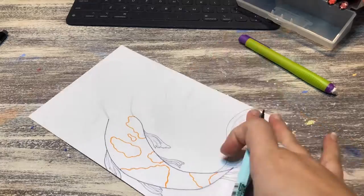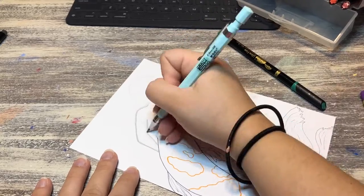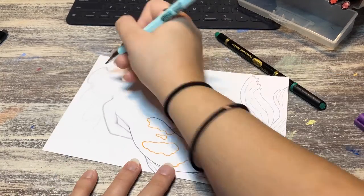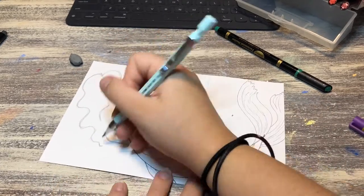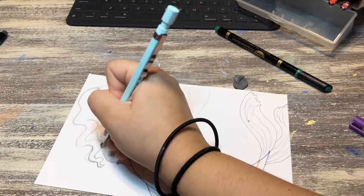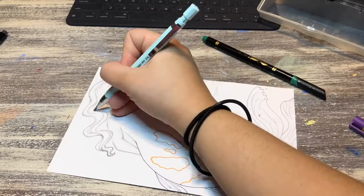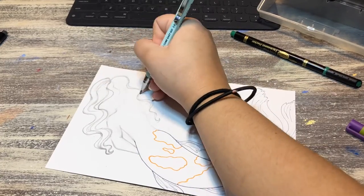This one was supposed to be like a koi fish. I used a mixture of media — pencil, fine liners for the outlines. I decided to use colored fine liners, so I outlined the orange spots in orange, just because I wanted to try something different. Normally I just outline the whole thing in black or dark gray, so this was a change.